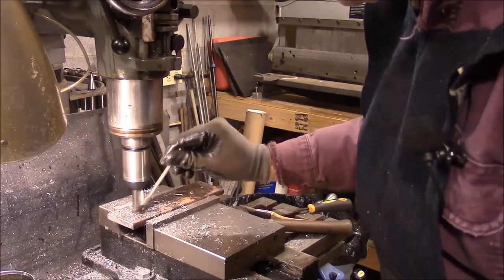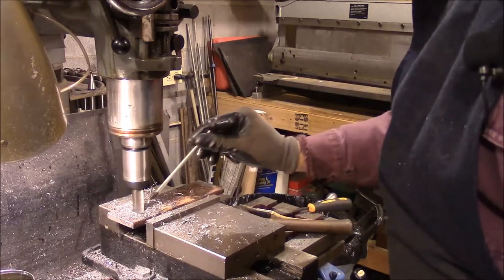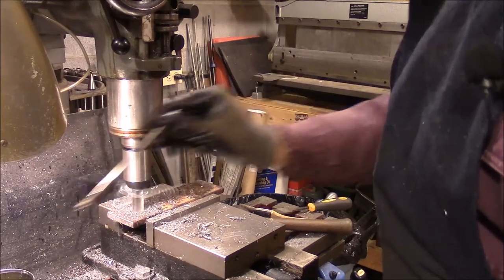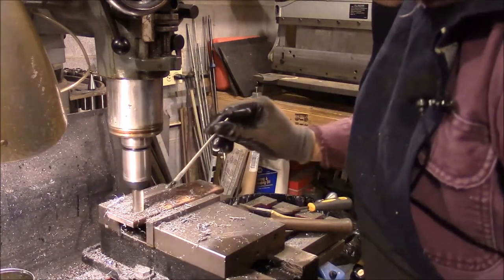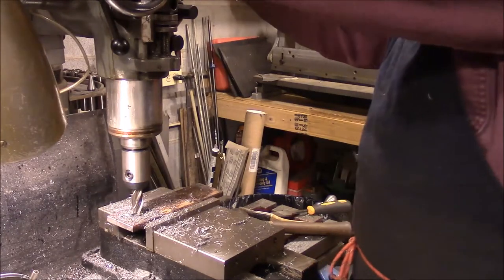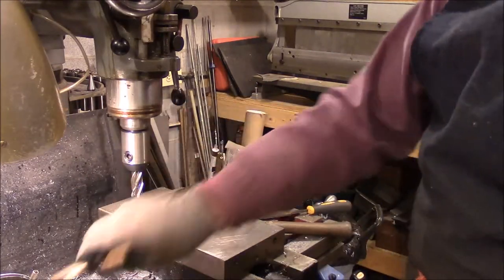That's 100 thousandths, 125, 150 thousandths, that's 200 thousandths, and 25 more — 10, 20, 5 — okay, that's that. Raise that up. Oh, what a beautiful hole, especially in this old ugly rusty metal.